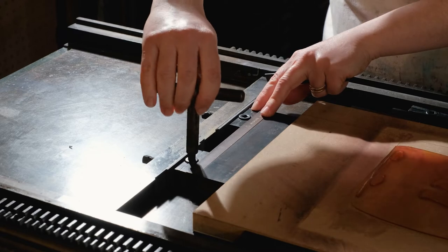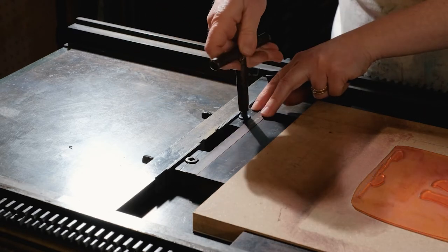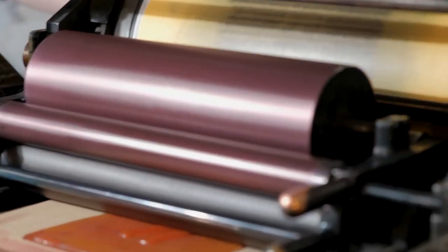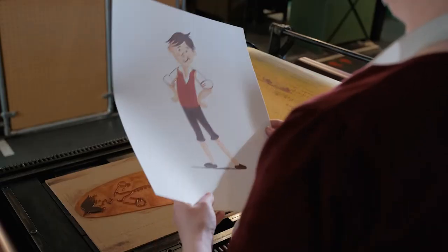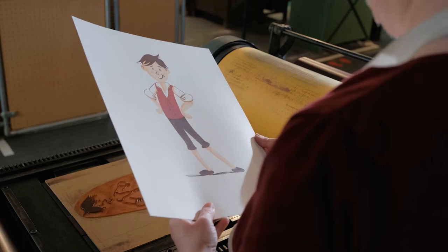Traditionally these images might have been created using woodcut, perhaps etched into copper, or maybe even a lino cut, but what we're doing now is using a photographic process where a plate maker works from Jennifer's digital files and produces a plate using this material here, which is a photopolymer. The different elements of Jennifer's illustration are broken down into four different plates, and as we print each colour on top of each other the image is revealed.